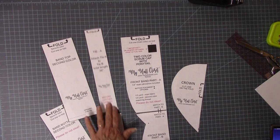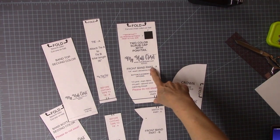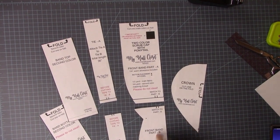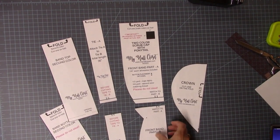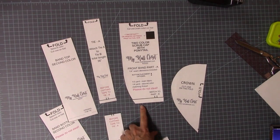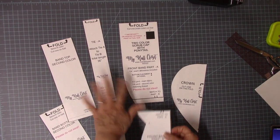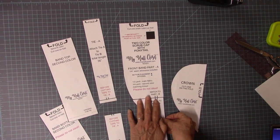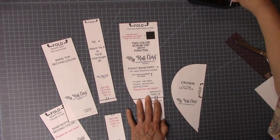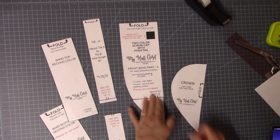I have my pieces cut and matching them up. This says front band part A and front band part B — match to part B and match to part A. I've left a little bit of paper past the line. I cut all of them on the dark line, but I'm going to match those two little hash marks and use my tape and tape that down.